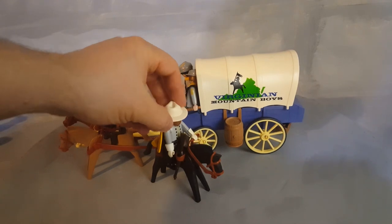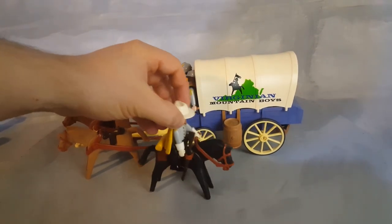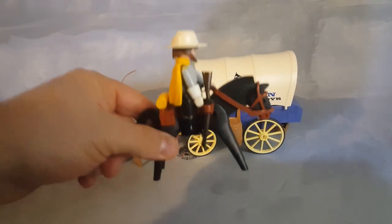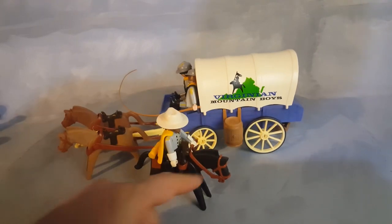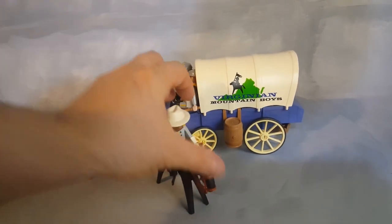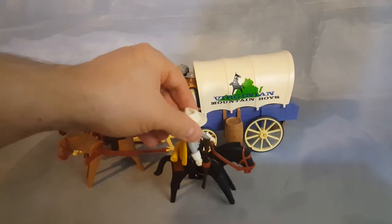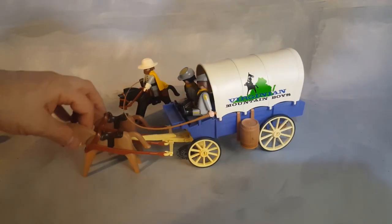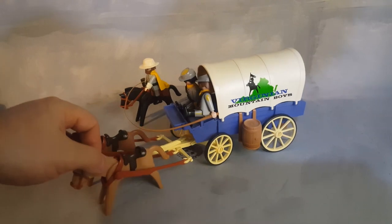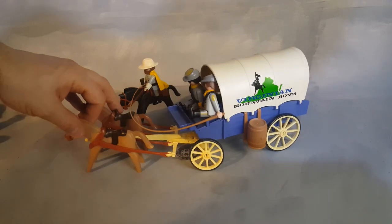This set comes with one awesome captain. He has his own horse, and his horse has a special saddle full of compartments in the back — there is a bedroll and a spot for his rifle. He does have the rigging to hold on to and direct the horse. The front of the chariot has a wheel you can turn to go left and right.